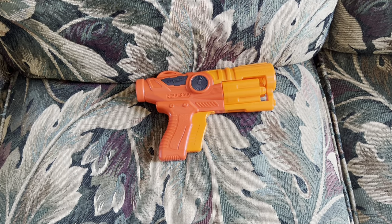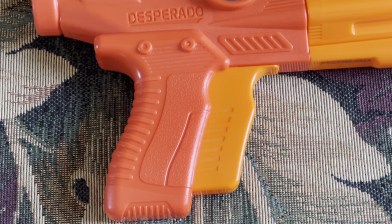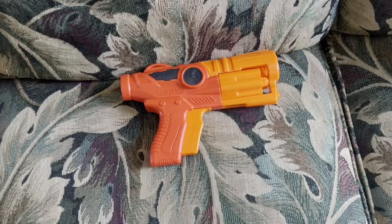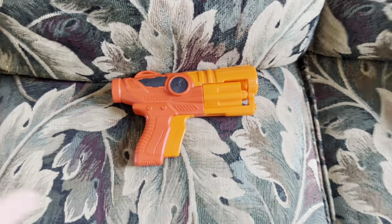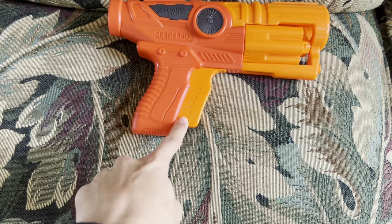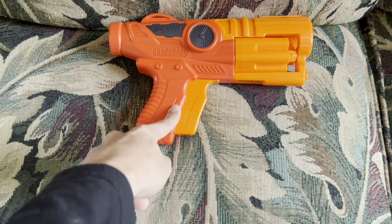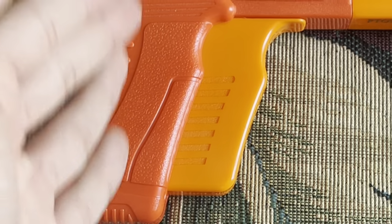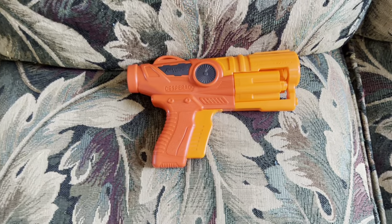With all that said, I do think this mechanism is more refined than any other double-action blaster I've seen. I'm willing to give this blaster credit because it takes advantage of the oversized trigger and makes the operation a lot smoother and more reliable than something like the Nail Biter or the Void Caster. Let's see this thing fire.